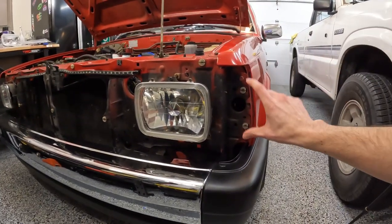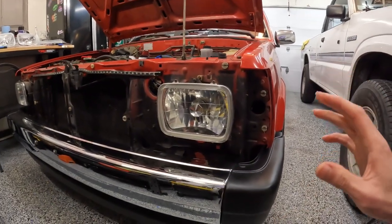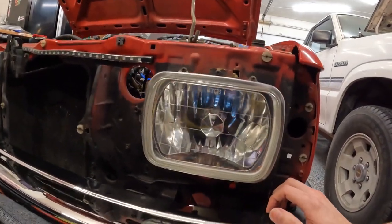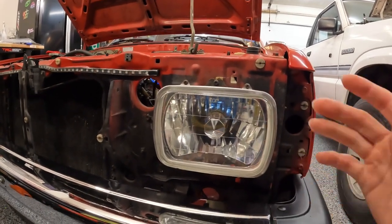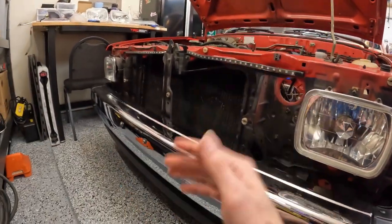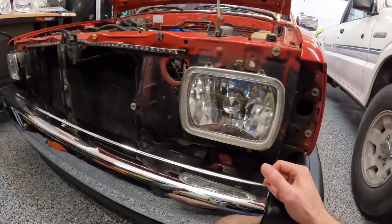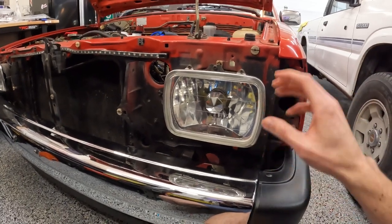With the grille out of the way — we had to remove the corners because there are two more bolts behind each corner light — we have two bolts on top and two on the bottom. Don't forget to unplug the connector from the back, then we can swap them out. Super easy, just a bit tedious. Pro tip: do not set your grille on the ground — I knocked mine over and got scratches on my chrome grille, and chrome grilles are super hard to find.